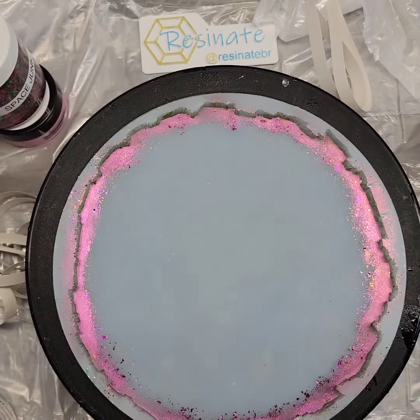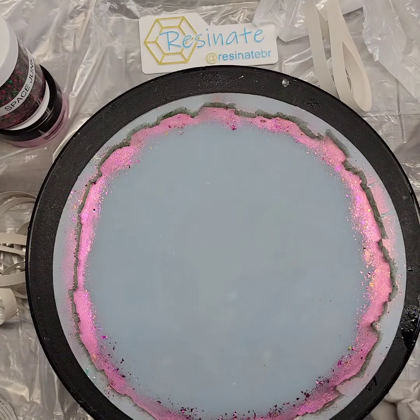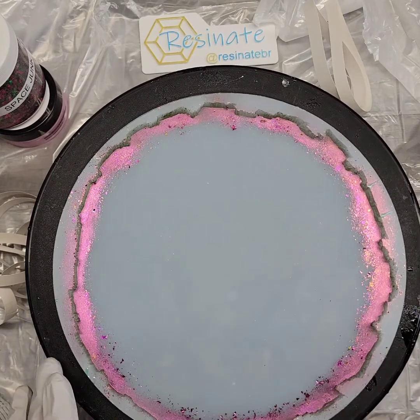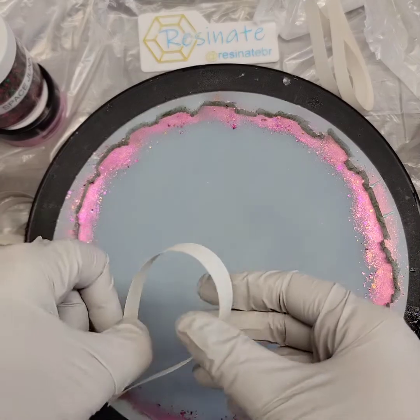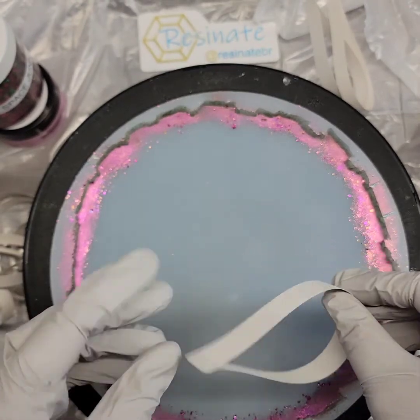Hello everyone, this is Tanya from Resonate BR. I'd like to do this quick tutorial — it will be in three parts, and I'm going to try and squish them all together into one video. There are three separate pours for this particular piece. I'm going to attempt something I just tried that worked out really great with toilet paper rolls and a galaxy theme tray, but this time I'm going to use construction paper.